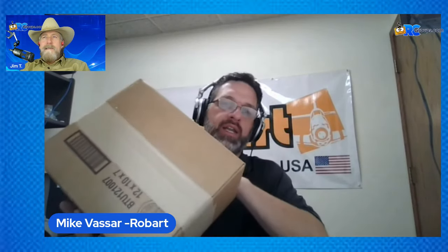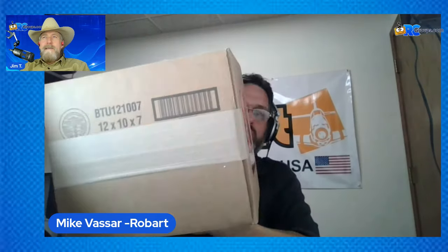They're still made here in the U.S. But what we've also done is we've shrunk up the packaging. The old Superstand was so big that it was very expensive to ship. So now we've got it in a 12x10x7 box, and we can start getting the shipping down on this so that everybody around the U.S. and internationally can use this product. So I think we should just jump right in and show everybody what you get.